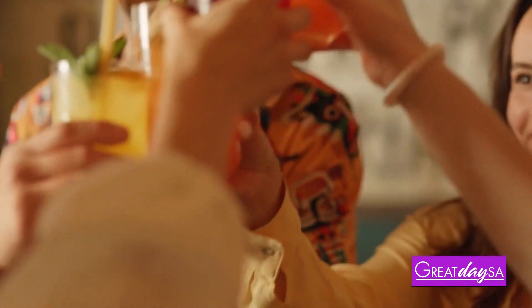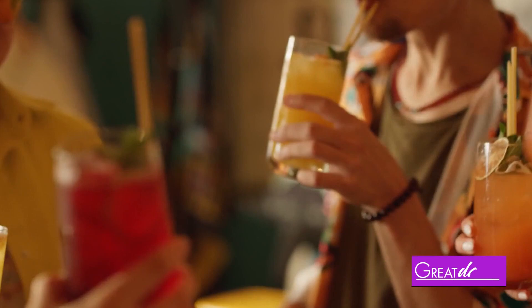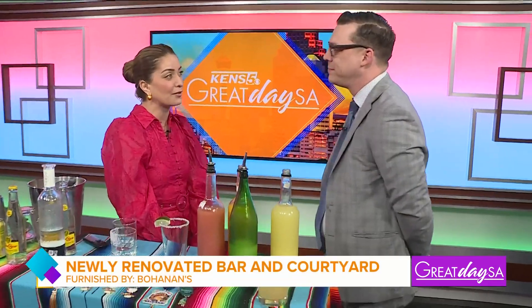Welcome back everyone. You cannot have a fiesta without some adult beverages. If you want to get creative in making some and also support our community, we have the help of Stephen Fox with Bohannon's. Stephen, thank you so much for being with us this morning. I'm excited to make some cocktails. Of course it's fiesta season — I think a lot of our audience, that's part of why they also take off this whole time.